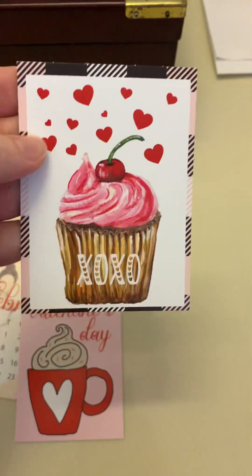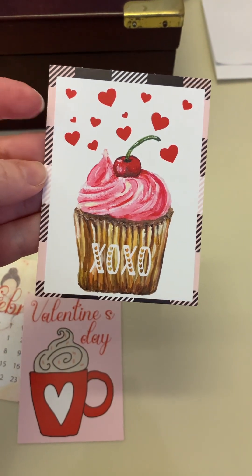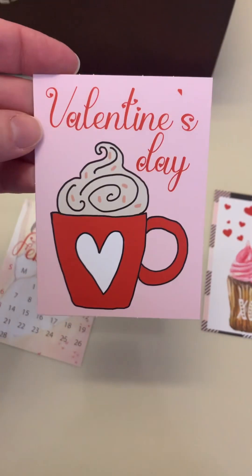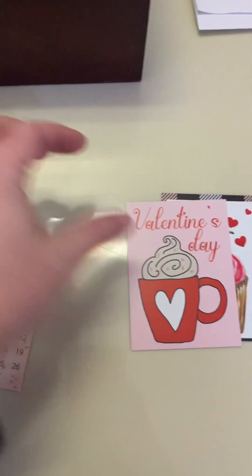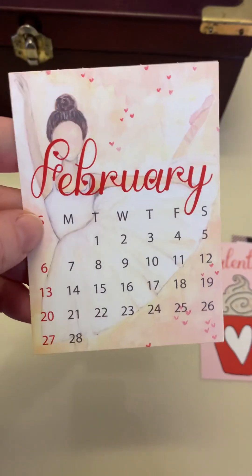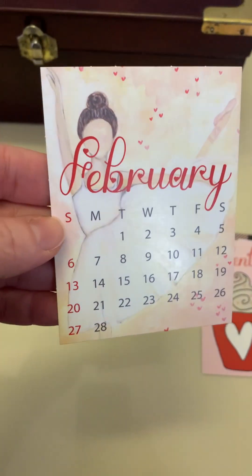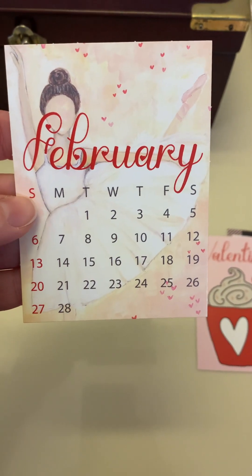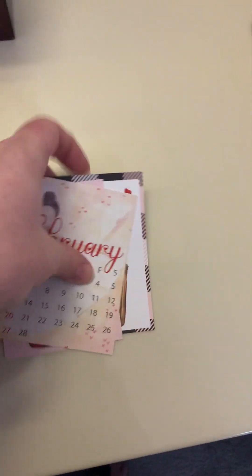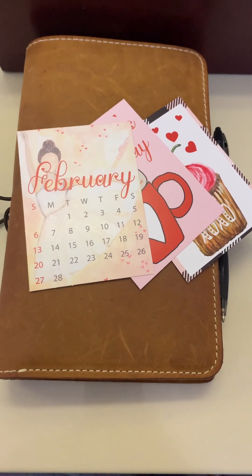Tip-ins are just little cardstock cards you can use for lists, memories, or just decoration. This one is really cute — it makes me want a cappuccino or a drink with whipped cream badly. And then this one — even though it's last year's February calendar so the days and dates won't match up — I thought I could tip it in for a weekly list or just jot some things down. It's just too pretty not to use. Anyway, just a quick little video today — I hope you guys are having a great end of the month and staying warm. Bye!